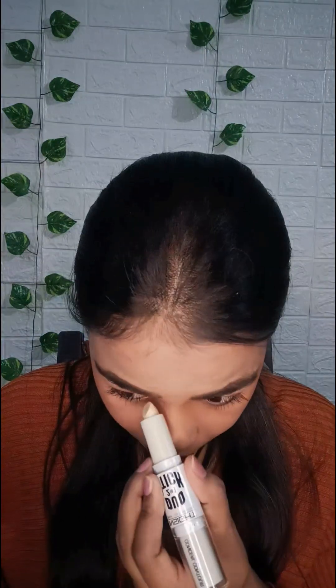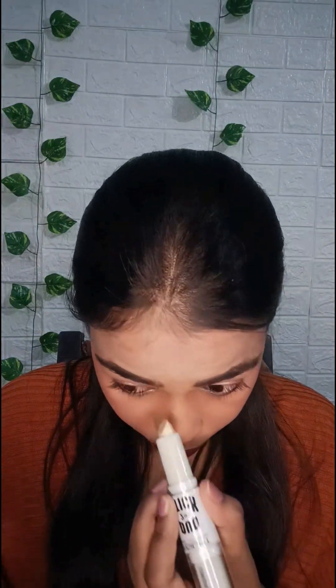Now I am applying highlighter on the higher areas of my face, and I will apply it on my eyes in the inner corners so that it has a very good effect. I will also apply this same eye shadow on my lower lash line — this will give a very good effect. That's the final look.